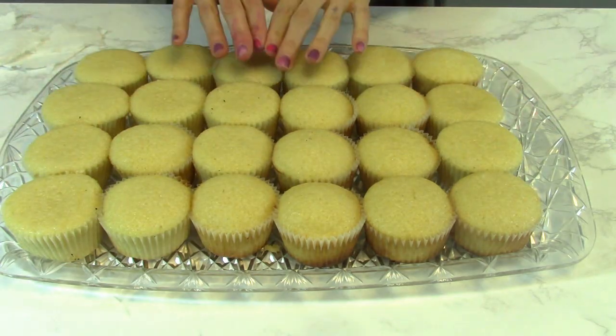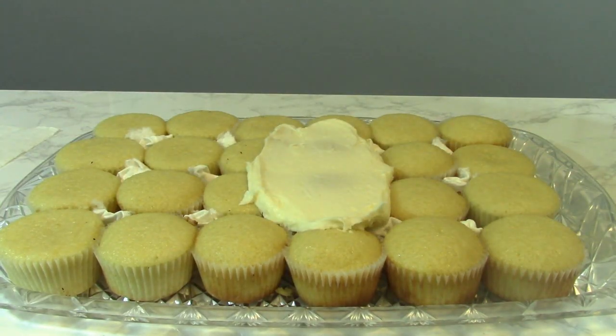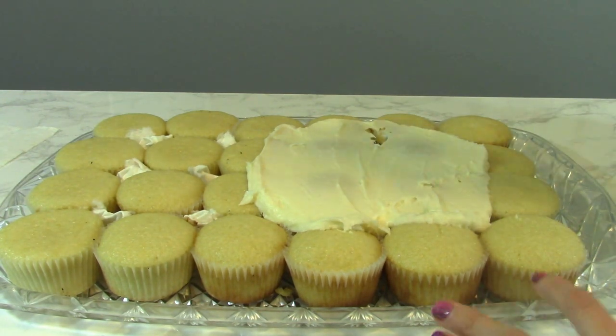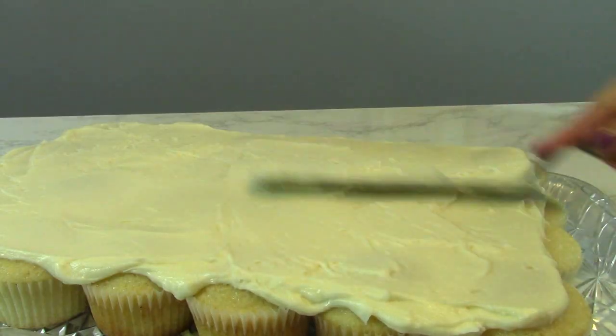I have 24 cupcakes lined up on a platter and I'm going to add a little bit of frosting and smooth it over the top. I have little pieces of paper towel in between my cupcakes, but this is completely optional.